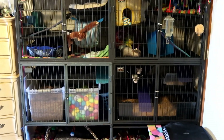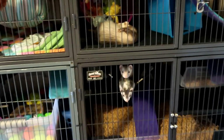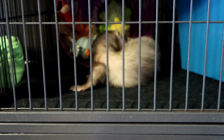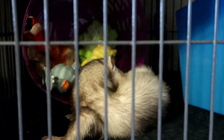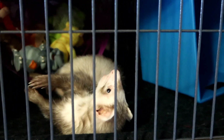Hi guys, welcome back to One Tail Four Paws. Today I decided I want to do a little tour of our ferret's habitat. The type of cage that we have for them is a Ferret Nation cage. We started out with a couple different types of cages before finally upgrading to this one, but if we would have read about this one first we never would have wasted our money on the other cages. There are a lot of good benefits of this cage which I want to share with you.